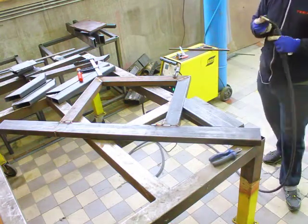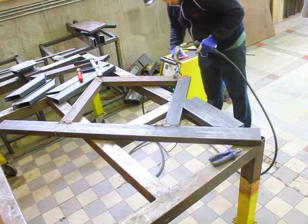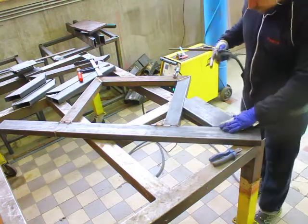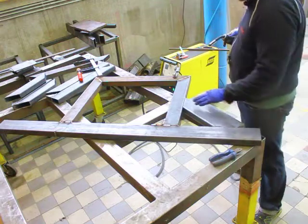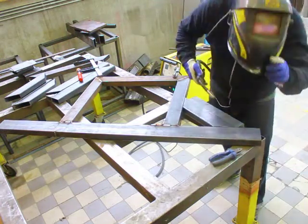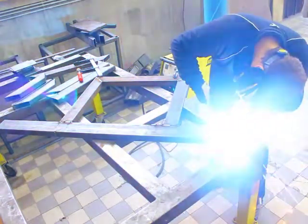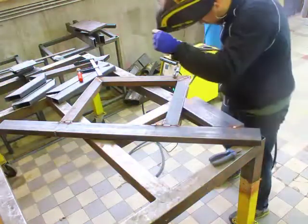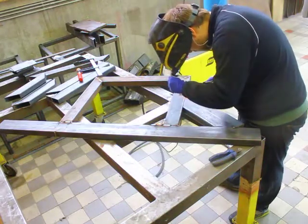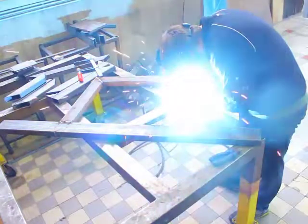I weighed the frame up in the model and the total weight was about 160 kilos. When it was done, initially it was 140 kilos, and when I weighed it the final pieces were 155 kilos total.